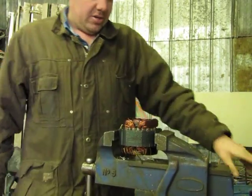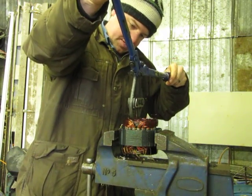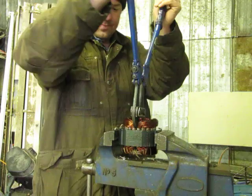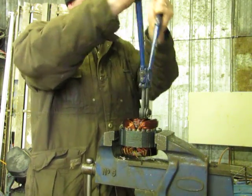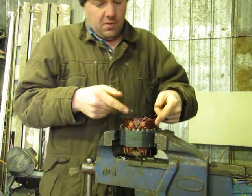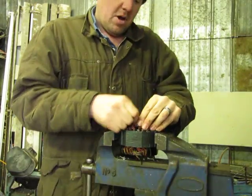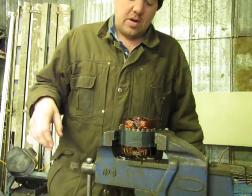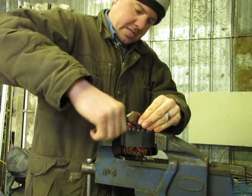Take the bolt cutters, go into the center of the winding field, and give it a cut. These type of motors have four sets of windings in them. Multi-speed motors have more sets of windings, but the process is basically the same. Always find the center of it and give it a cut.